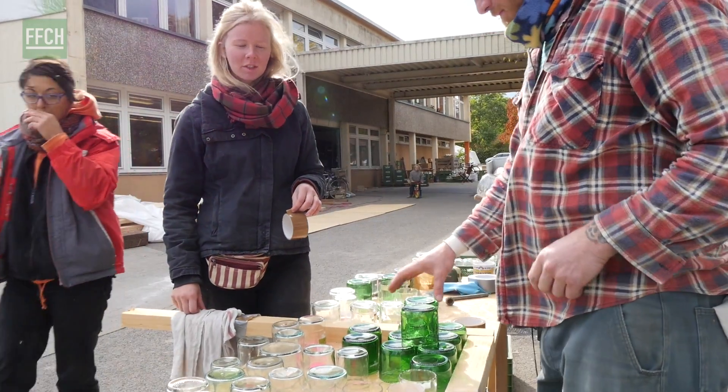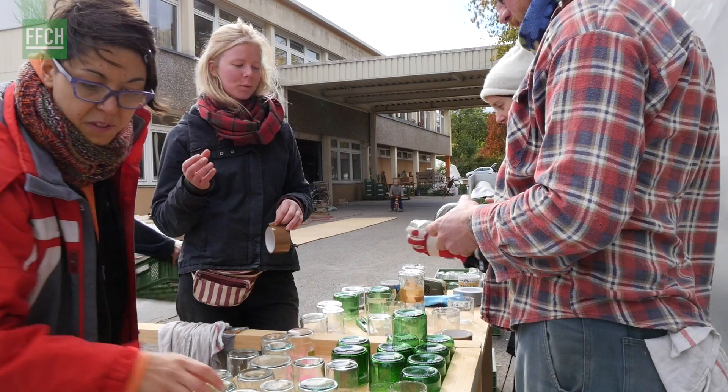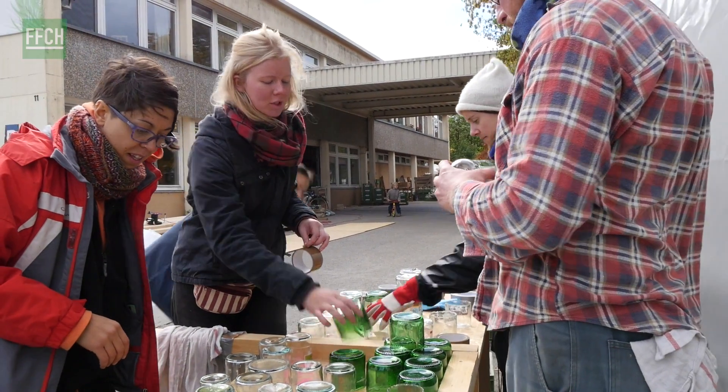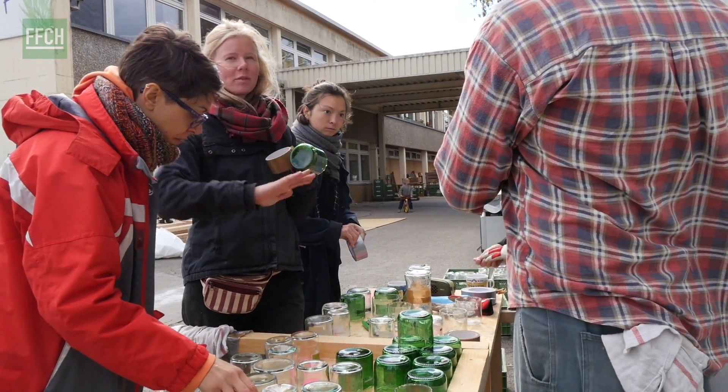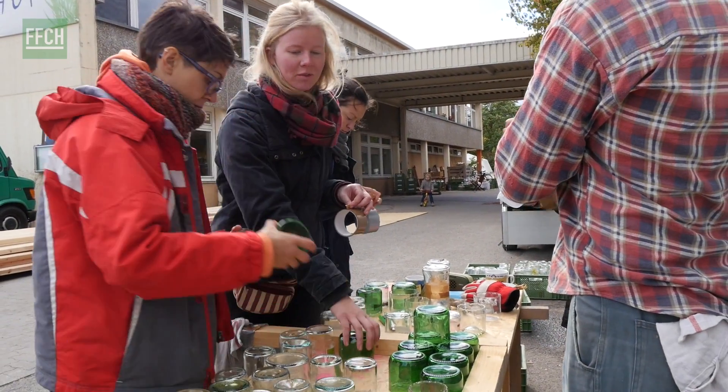They are going to be put into the adobe wall later so that we will have a beautiful wall where the backside of the bottles are going to be visible. We will have a wall with lots of different colors and shapes, and it's going to be very beautiful.